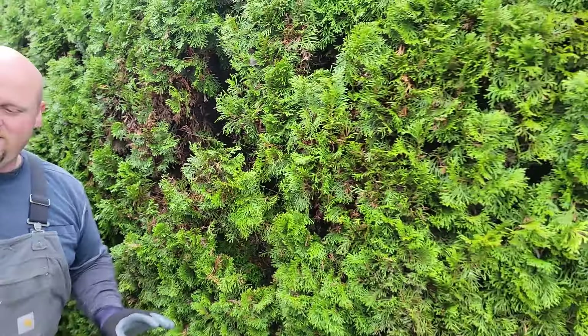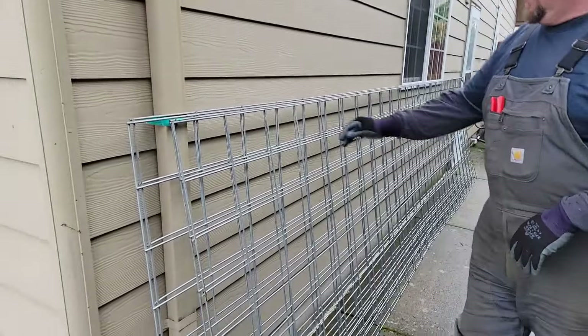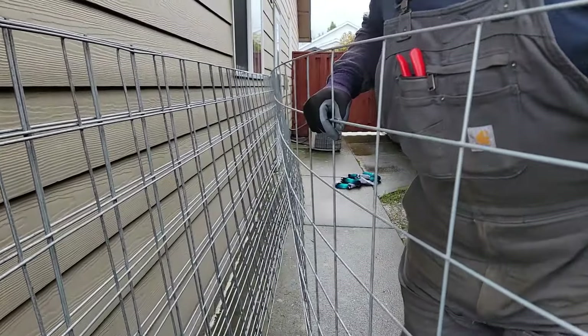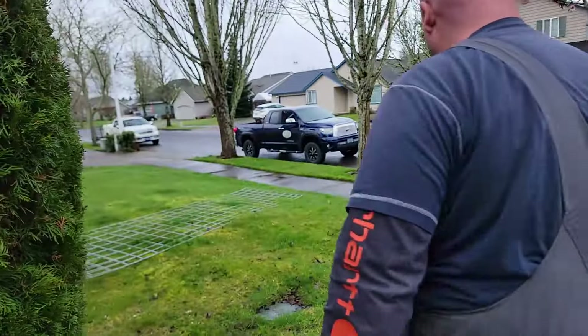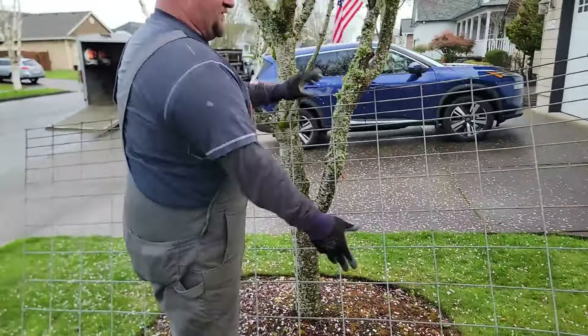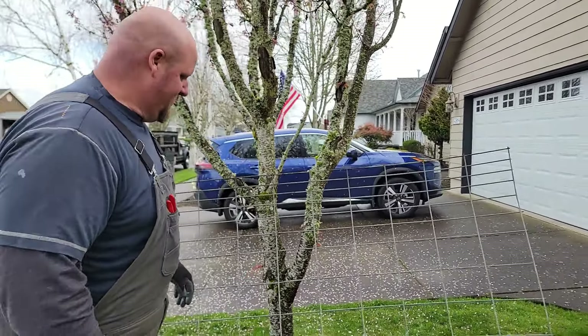So we're going to take cattle panel. I'm probably going to call them hog panel at some point in this video because I'm so used to calling them hog panel - I grew up on a hog farm. This is cattle panel. All the squares are fairly well equal. The difference is hog panel - we do have one piece here that actually is hog panel. Normally that would be oriented upside down so the pig snout can't get through.